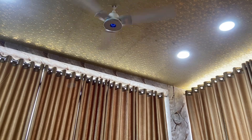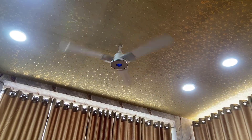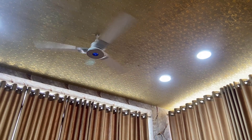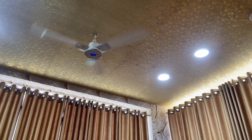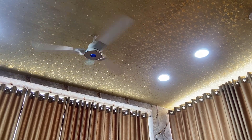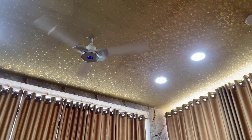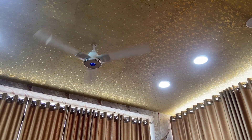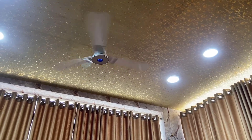So this is a complete package of a smart fan. In my point of view, in this price tag, this is a good fan. It comes with five-star rating, remote control, app control, voice control, and energy saving. Build quality is good and compared to other fans it has less noise.